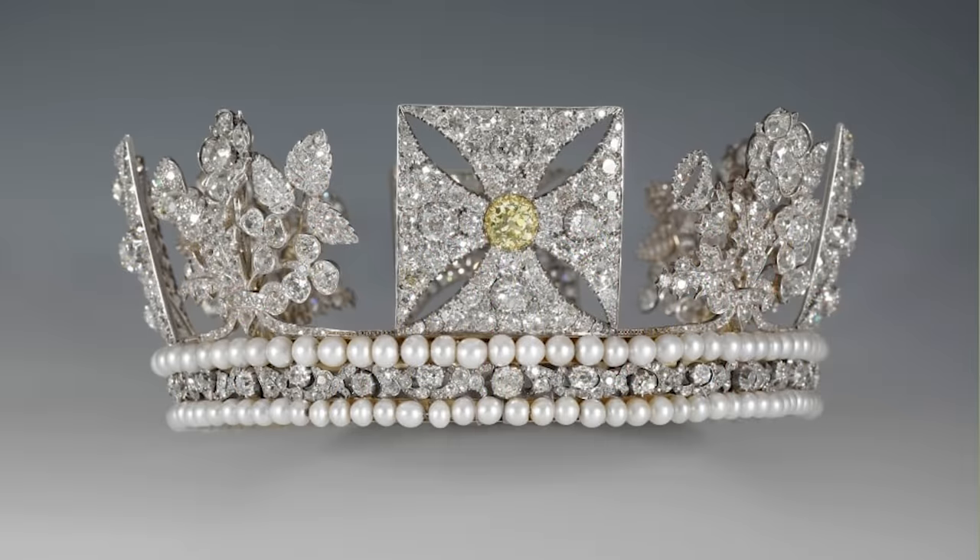Made of gold and silver, it has an open work frame that is set with 1,333 diamonds and with a four carat pale yellow brilliant at the centre of the front cross. The circlet is edged with two narrow bands of pearls, and on the top are four crosses patty, and between them are four sprays of diamonds formed into the shape of the national symbols of the constituent nations of the United Kingdom: two roses for England, a shamrock for Ireland, and a thistle for Scotland.